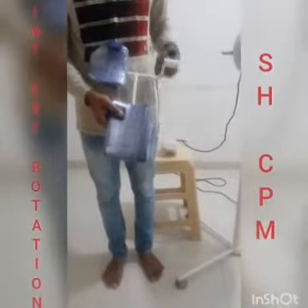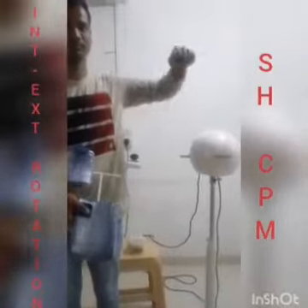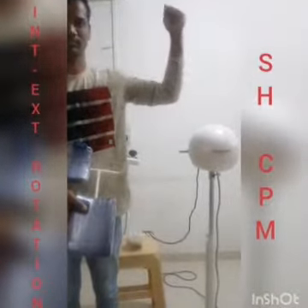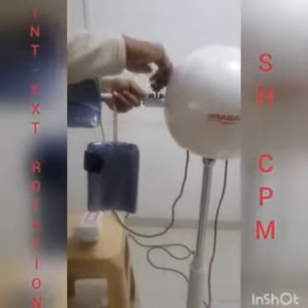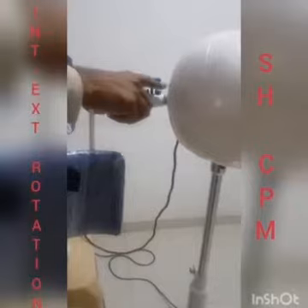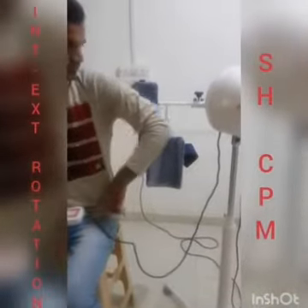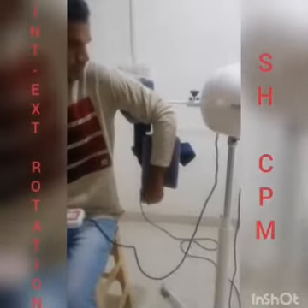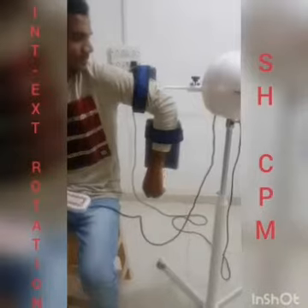Use this splint for the movement of internal and external rotation. Connect the splint to the machine head in this way and tighten the screws. Now, place the patient's hand in this way and tighten the belts.